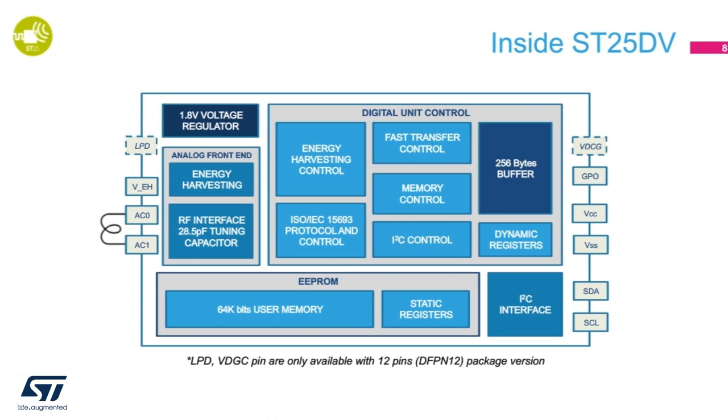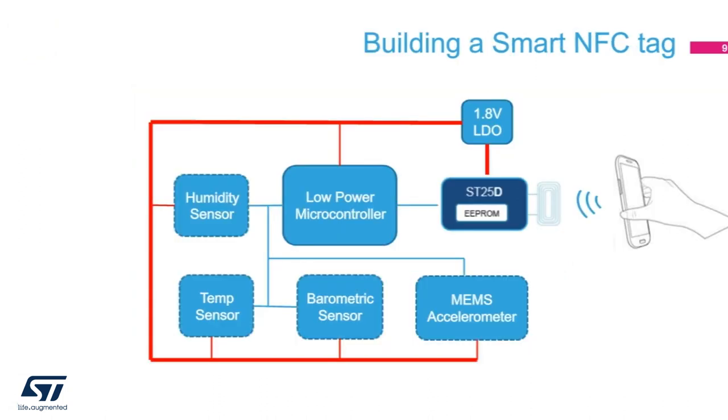With this capability, data can be passing through the ST25DV at full speed of ISO 15693, which is around 53 kbit per second. In addition, the energy harvesting capability is improved over the M24LR product. With ST25DV dynamic tag energy harvesting capability, we can build smart tag systems.